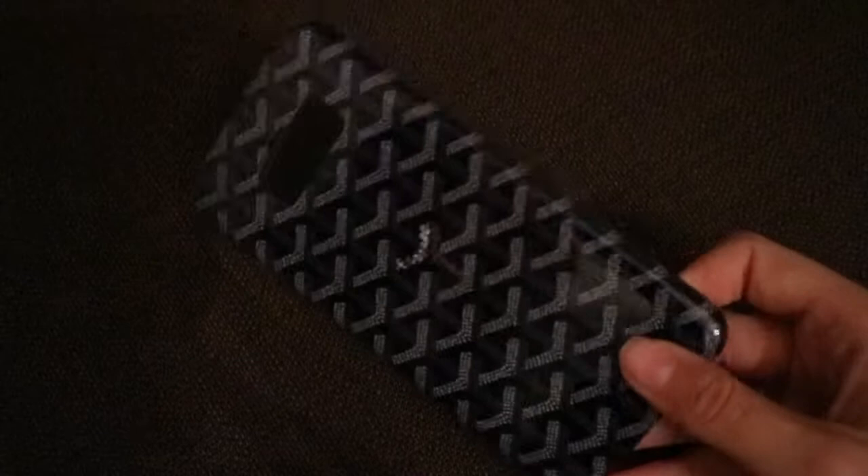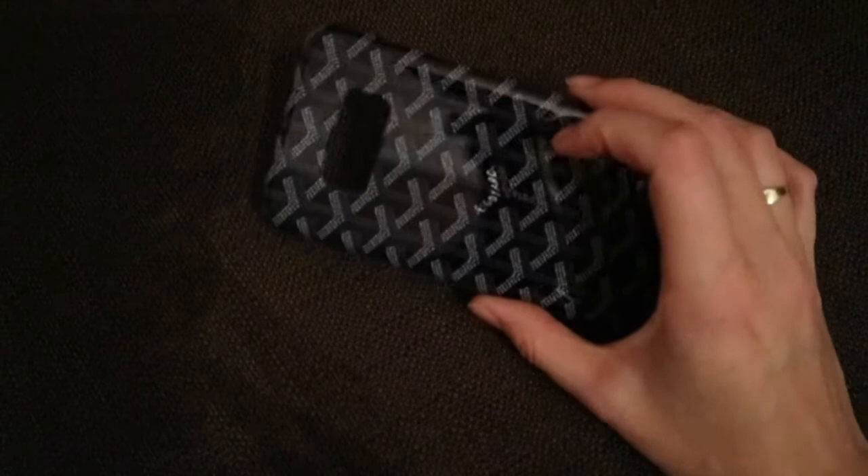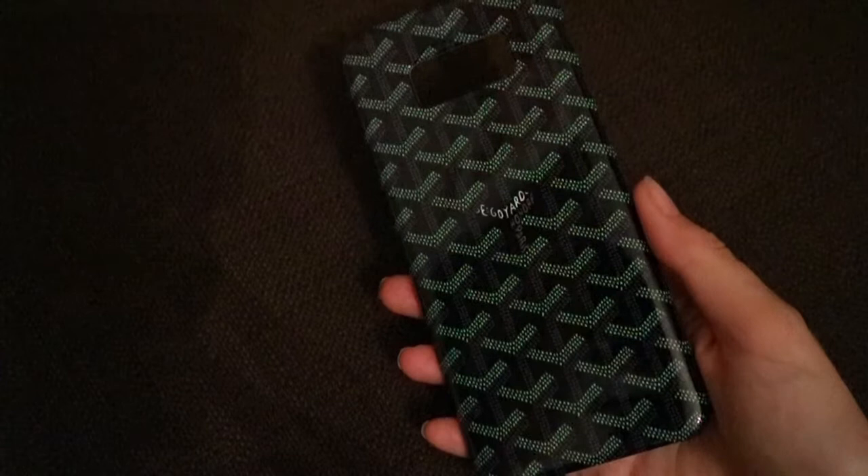The next case is this Goyard-inspired case. It's not official — I would love an official Goyard case, but they don't really do one for the S8 Plus, only for iPhone. So I went on Redbubble where they have the same pattern basically. It's a hard plastic case rather than the textured cases Goyard do. The buttons are cut out and the bottom is cut out. I actually got a refund on this because it didn't arrive on time and the seller was suspended, so I technically got it for free. I haven't used it yet — I'm not sure how I feel about it.